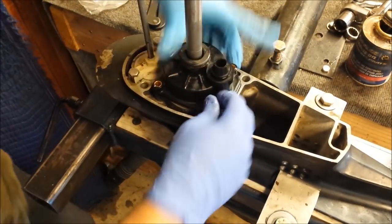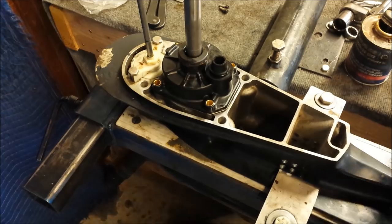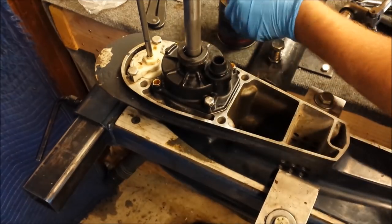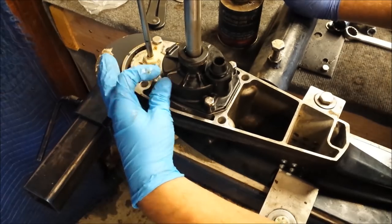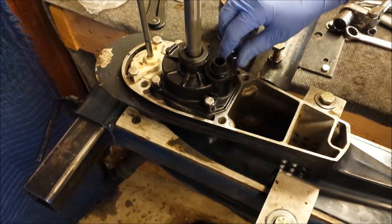That should do it. Get our screws. Coat them in the gasket sealing compound and tighten them all down.